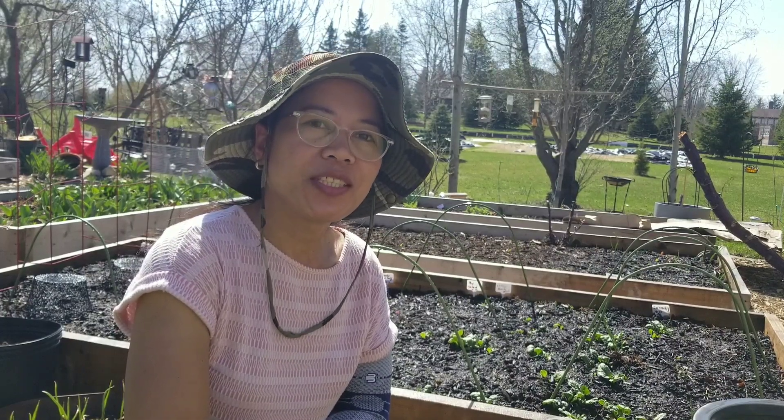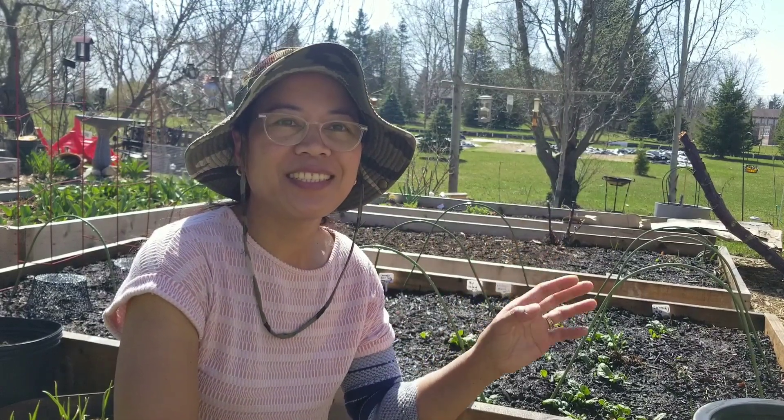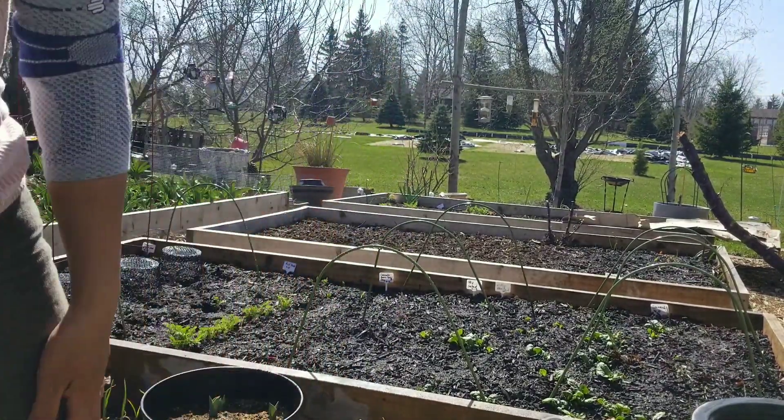Thank you guys — Gracie Simon Garden. I hope you have a chance to go out in your garden and enjoy the spring. Enjoy gardening, guys! Take care, bye bye!